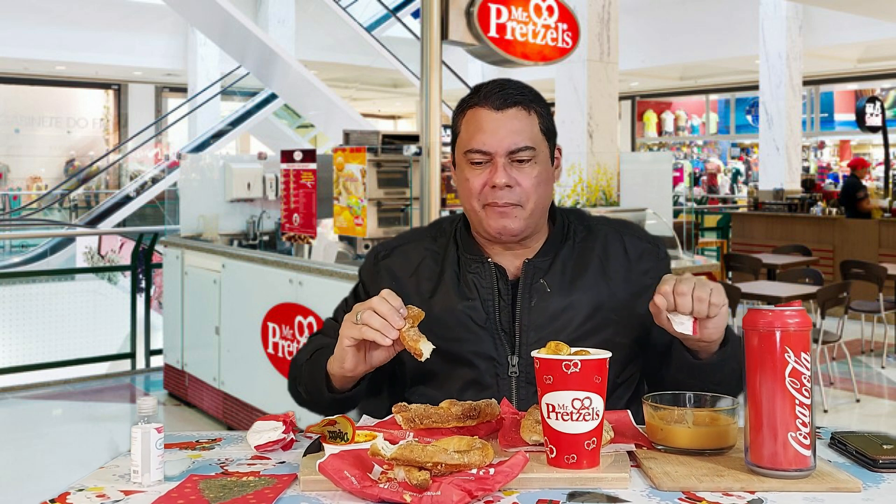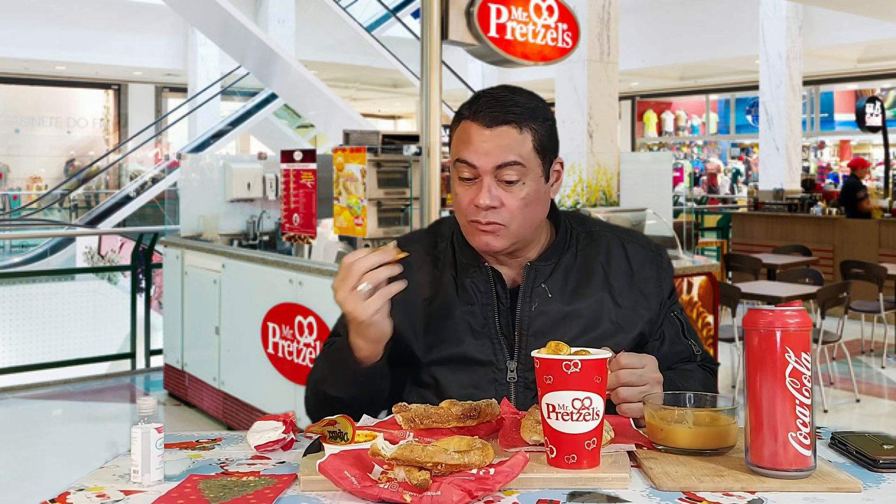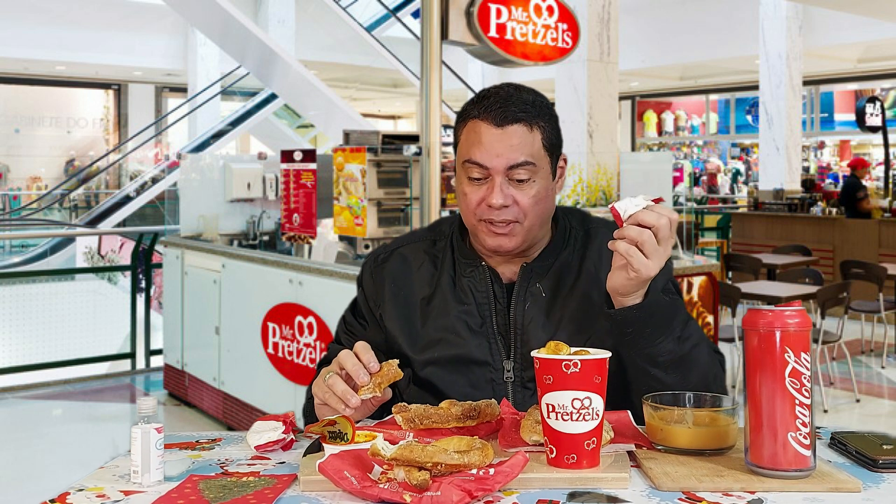They're not as big when they're rolling them — they're not really that big. But after they put them in the oven, when they take them out, they're huge. They double in size inside.